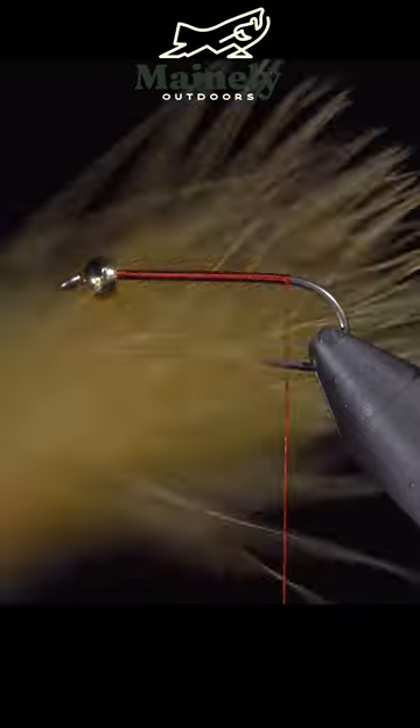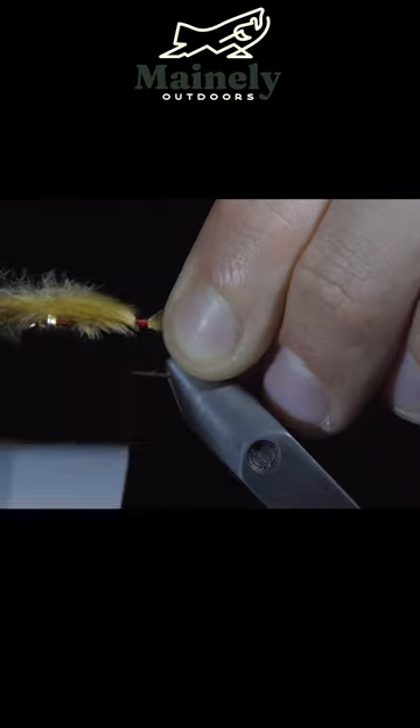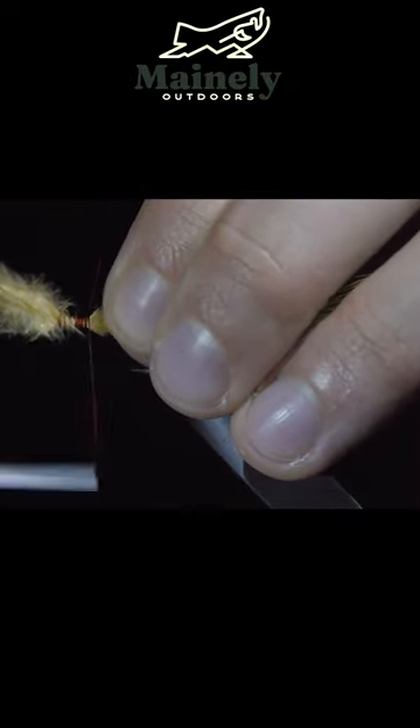We will then grab some Jimjur Marabou, securing it tightly to the back of the fly. In order to build up the body, we'll fold over the Marabou, wrap our thread forward, and then fold the Marabou back towards the bead, securing it in place.